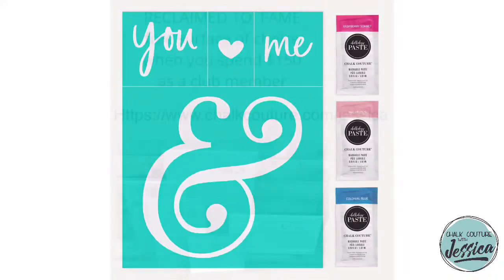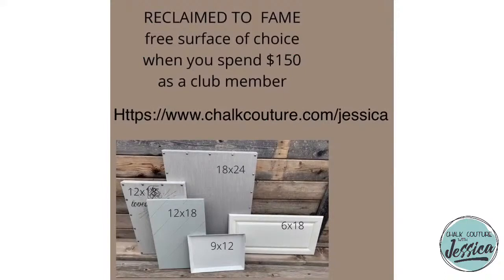Our Club Couture customers this month have a pretty awesome special called Reclaim to Fame, and it's actually working like a double coupon this month. As a Club Couture customer, if you spend $150 — $200 Canadian — in my online store once you're logged into your Club Couture account, you will be prompted to choose one of five reclaimed surfaces. I posted a project on our reclaimed diagonal palette sign, which might just be my favorite surface of all time ever.